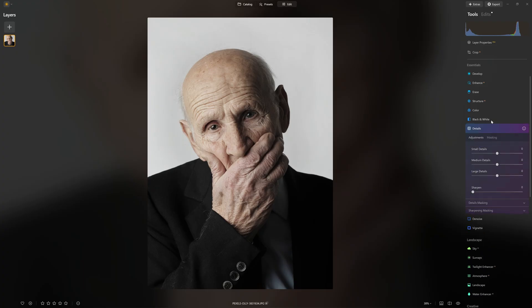Instead, we're going to jump into the details section, which will allow us to do something very similar. I'm just going to push these sliders all the way up so you can see exactly what they do. That's the small details — it's a little crunchy, not a huge fan of that. But the medium details, that's more the effect I'm after. And then the large details — that's pretty useful as well. So I'd like a combination: a little bit of the small details, perhaps a lot of the medium, and some of the large.